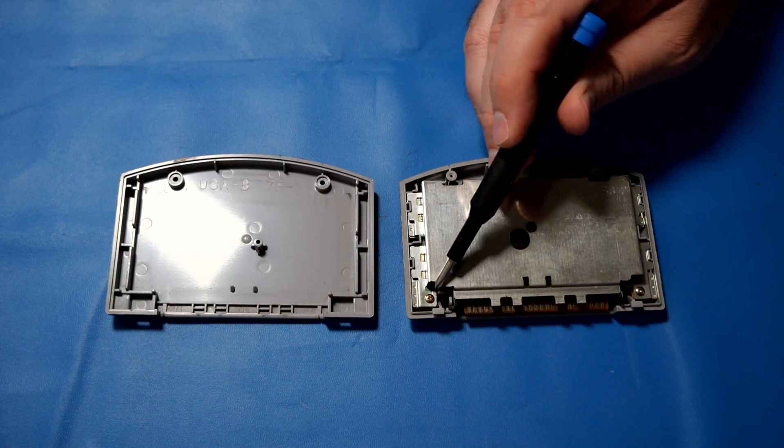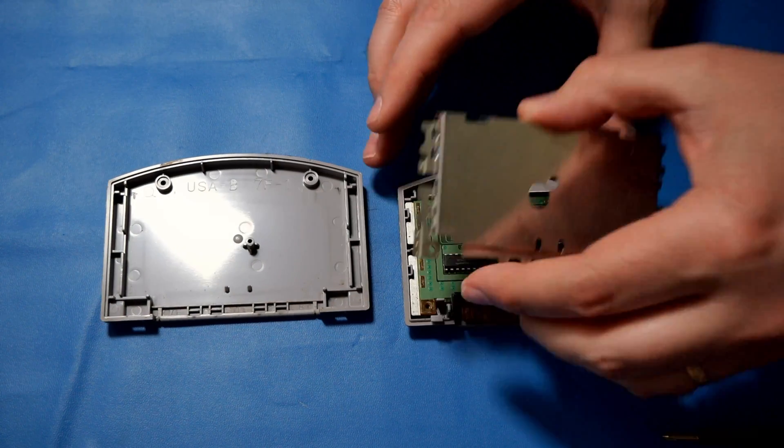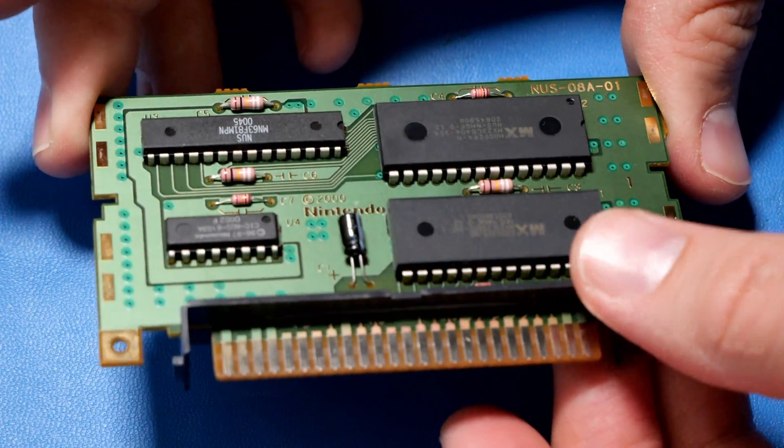The metal plate here takes a Phillips screwdriver. With those screws undone, you just lift up the metal plate, and then we have our board. If you're in a dry area or you're just worried about static, make sure you use an anti-static wrist strap for this part. We'll just remove the chip from here and then remove this little plastic piece.